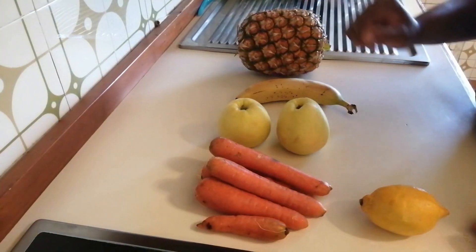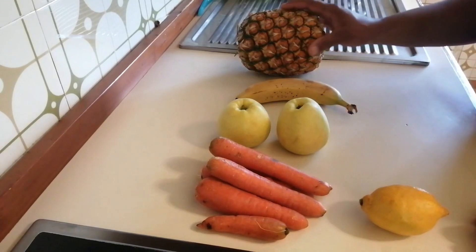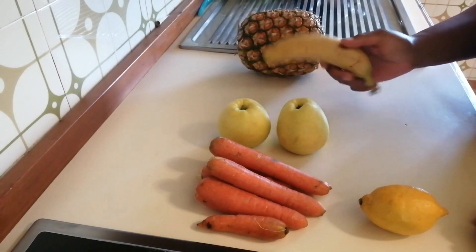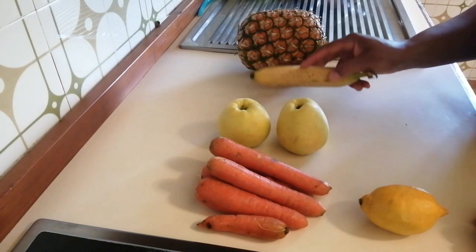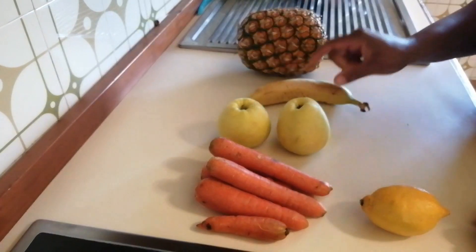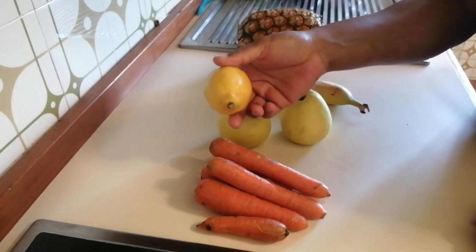Hello guys, today's video I want to show you how I make fruits juice in the house, especially for my husband. After everyday stress when he comes back he will take the juice, or in the morning before he goes out without taking breakfast he must take the juice. So I have my pineapple, banana, apple, carrots, and lemon.